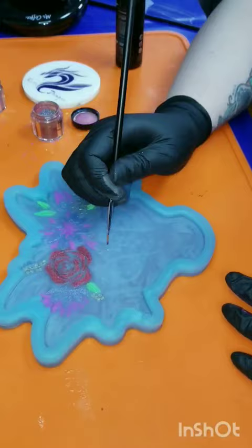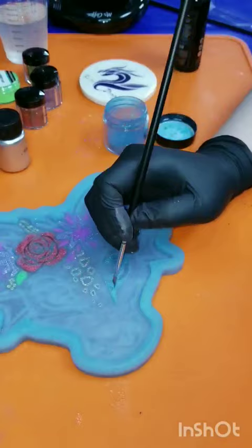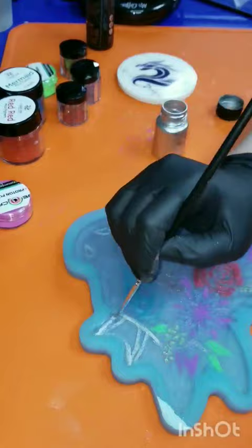Boy do I wish it actually only took a minute to do this. This video is quite sped up — it took about an hour to an hour and a half to paint the entire mold and clean up any over spillage that I might have had.